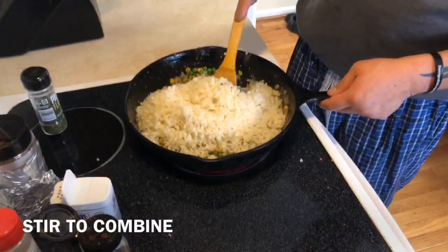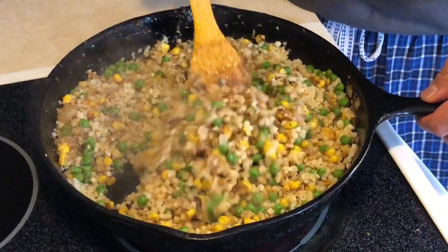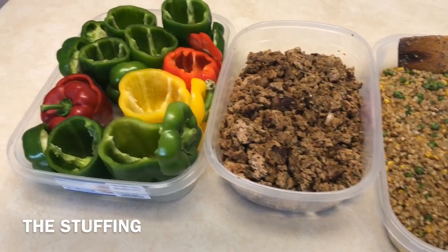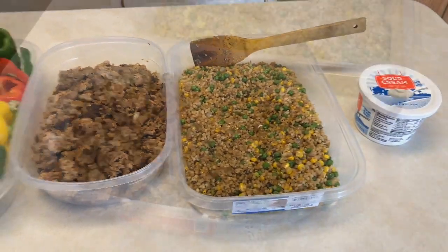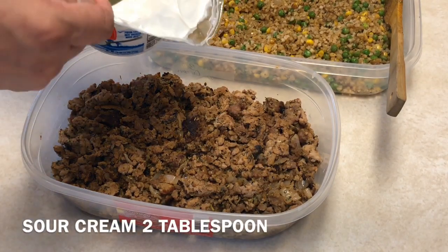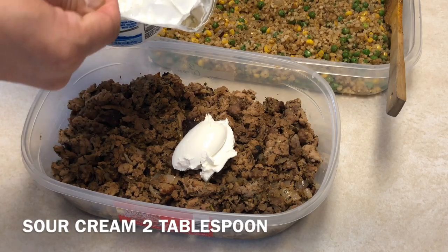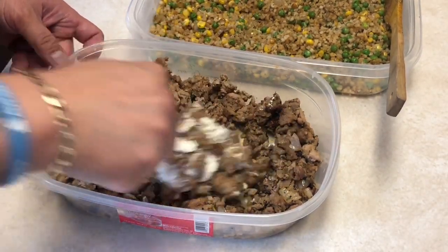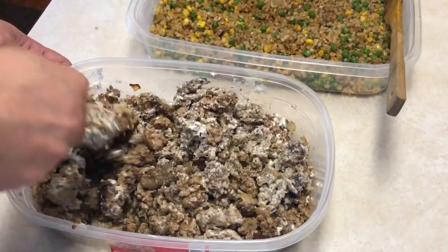Finally we're going to add our cauliflower — this is great stuff. If you've never had it, I highly recommend it. It's a great substitute for rice and it's low carb, so this is going to be a low-carb stuffing for our peppers. Before we finish, let's add our final layer of flavor: two tablespoons of sour cream. This is not only going to add flavor, but it also acts as a layer of moisture for our ground meat to ensure nothing is dry throughout the entire cooking process.